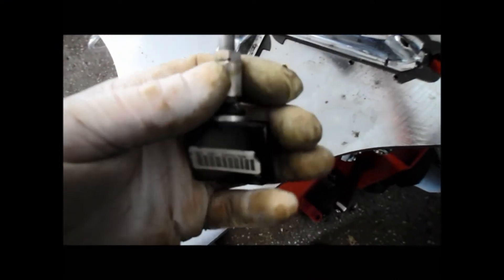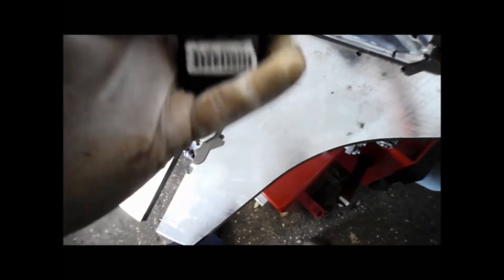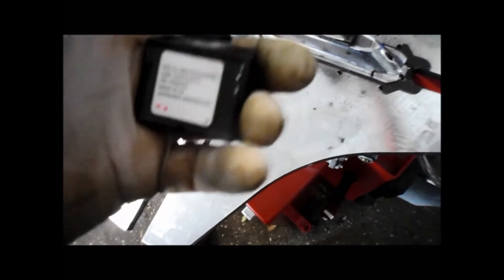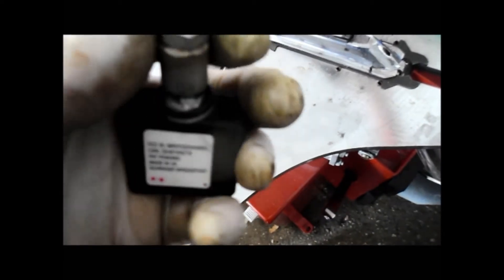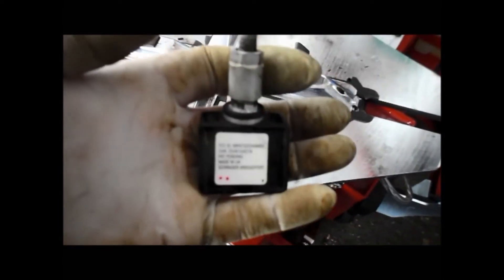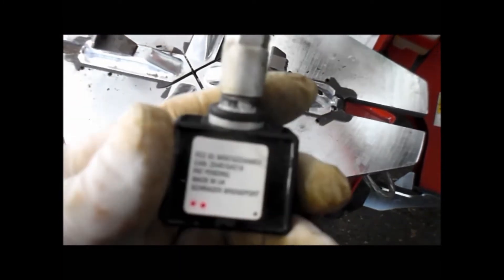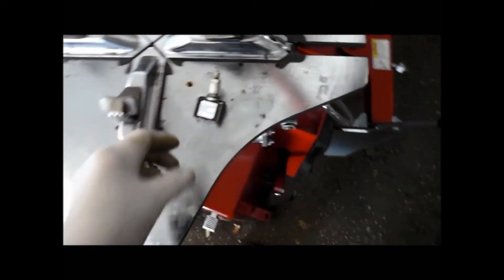Normally when it comes to using the ABS tire pressure sensor, I always like to use the original factory sensor, but in this particular case it's on a national backorder and it's unable to be had. So I was able to pick up an aftermarket sensor, put it into the tire already, and now we're going to retrain it. So let's get started.